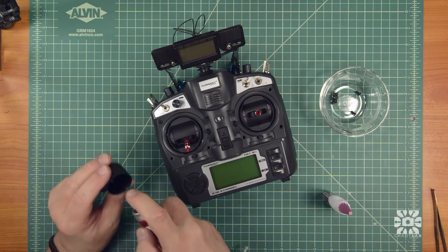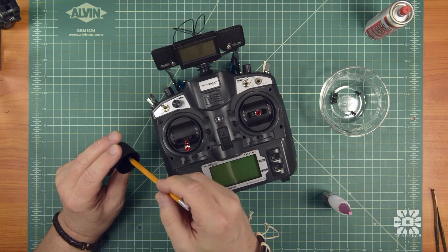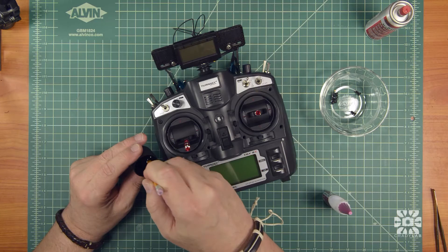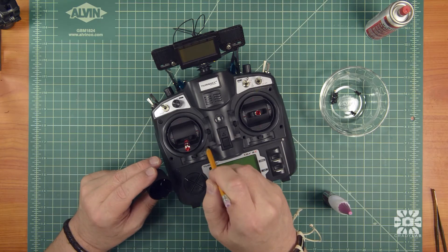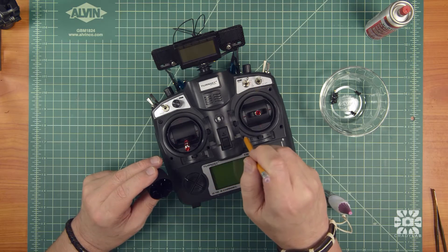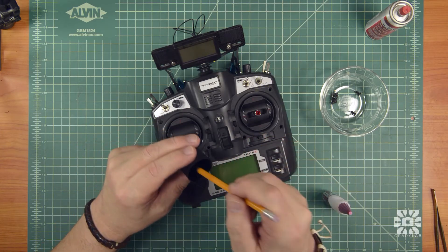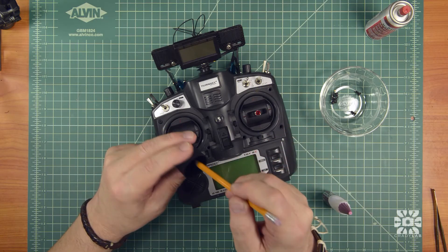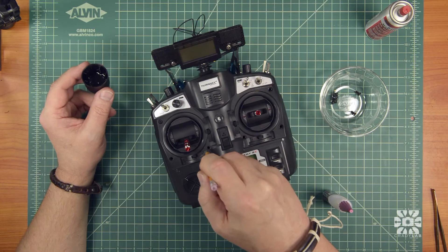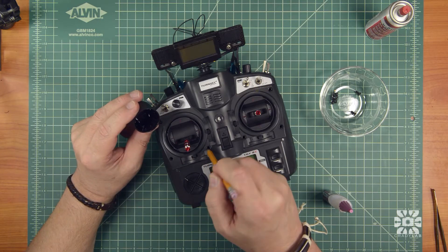Spray a little kicker right into the cap, then I'm going to dip my pencil tip in it and just paint a little bit inside these holes — just around the landing where the screw head is going to rest. Just want to get these a little bit wet. Spread it all the way around. The stuff does evaporate so keep an eye on that.